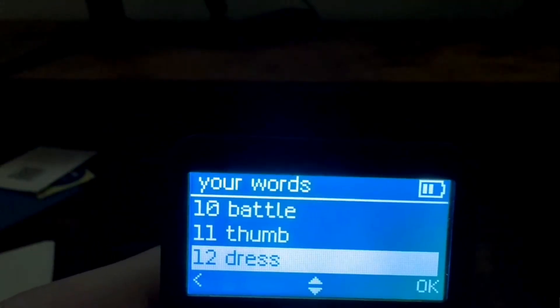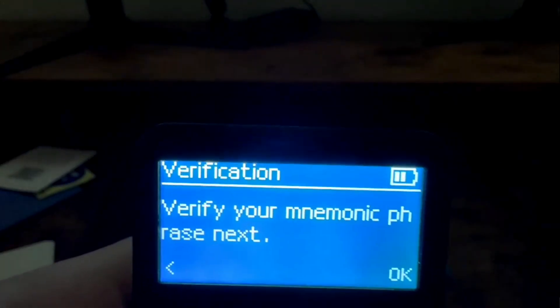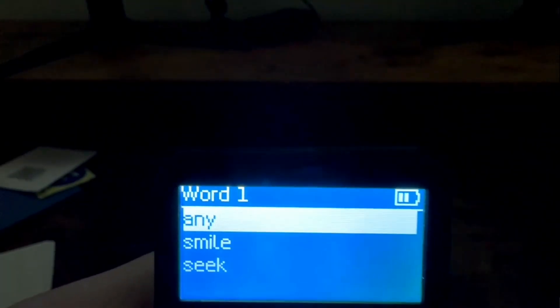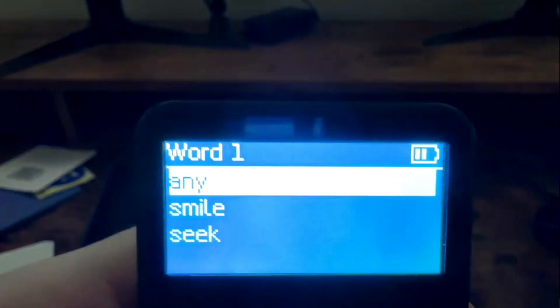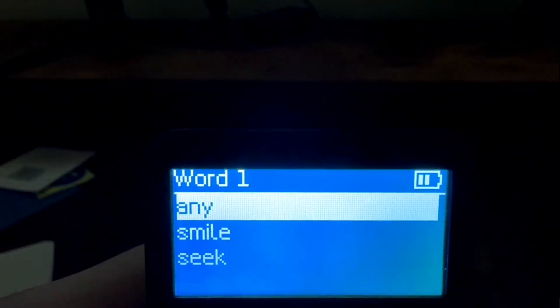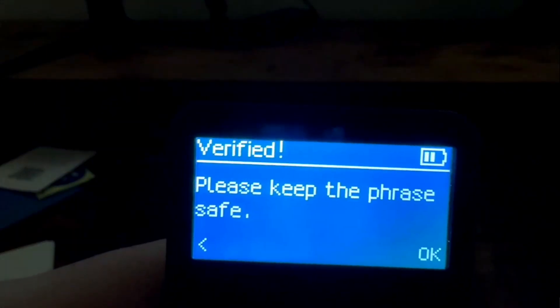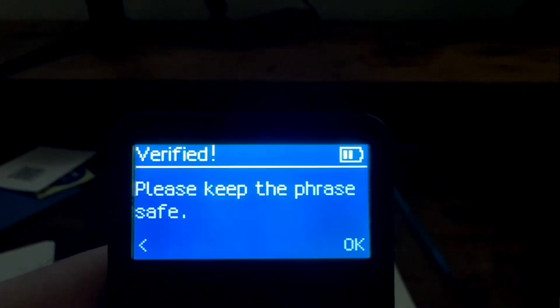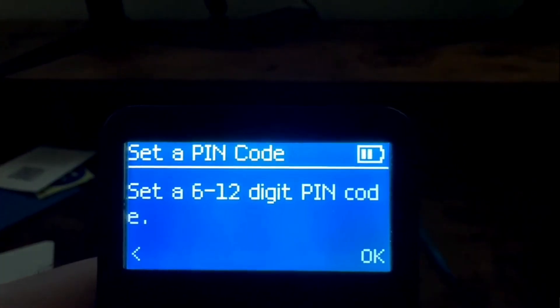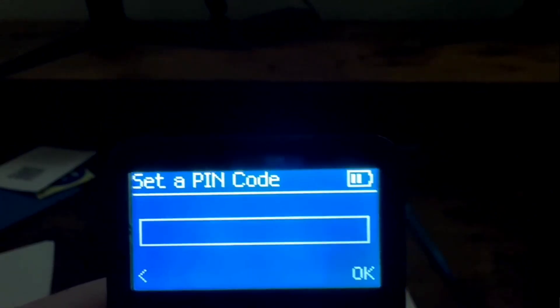Once you write down your 12 words, hit OK and you'll have to verify your seed phrase. It goes through each word, gives you a set of options to choose from, and you just have to select the correct word in the right order. After verifying, it tells you to keep the seed phrase safe — click OK and then it asks you to set a digit PIN code.